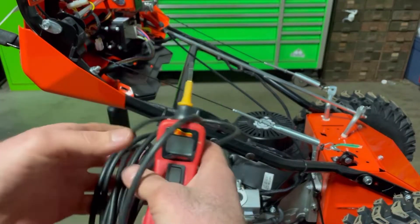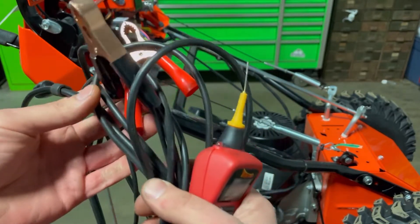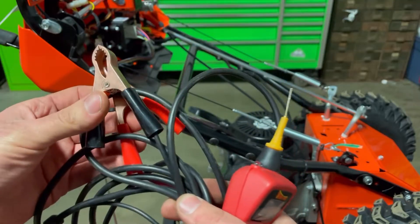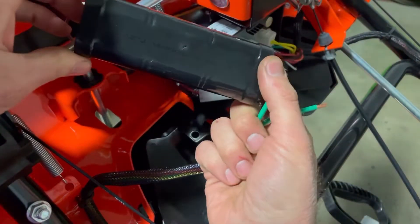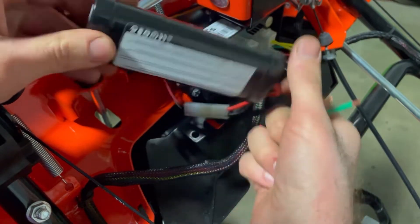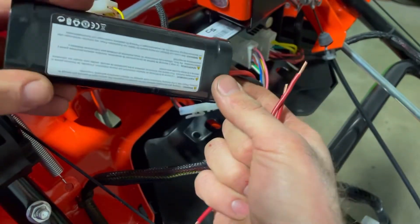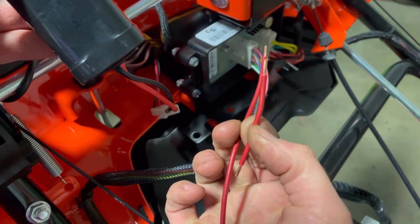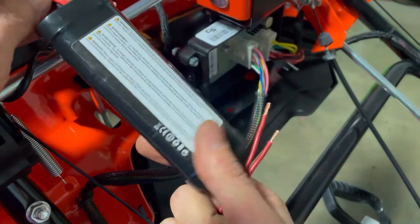In this video, we will be using a power probe. It is possible to do this all with a multimeter, but I do like this tool — it makes my job a whole lot easier. The first thing we're going to do is make sure that this battery has voltage. This is a 7.2 volt six cell lithium — actually a nickel metal hydride battery that they give you. We're going to backfeed these two little wires to set up our power probe so we can get to testing and see what's going on.